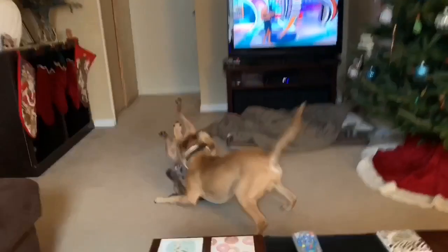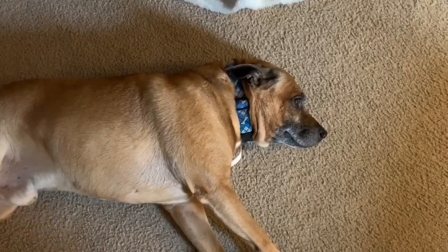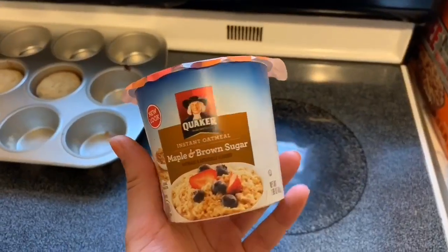Hey guys! I will be showing you how I get ready for basketball practice. Let's just get started with the video — first I'm gonna make some food.